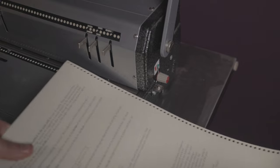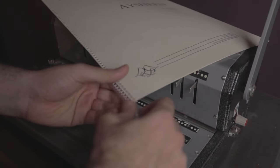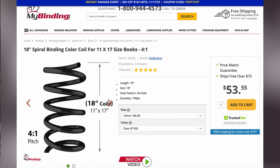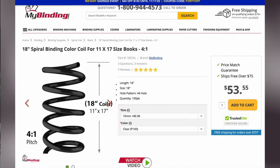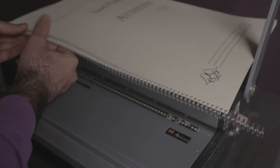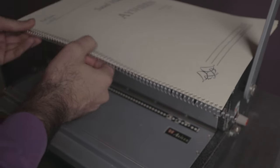Now that your score is hole punched, the last step is to coil bind the score. I like to use spiral coils from a website called mybinding.com. A few years ago I bought a few hundred of these coils and they still haven't run out. I like to use the clear ones, but you can easily get any color — black, purple, pink, red, any color you want. I just like how the clear spiral coils look on my score.